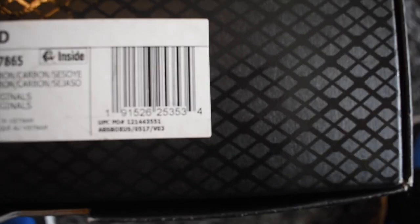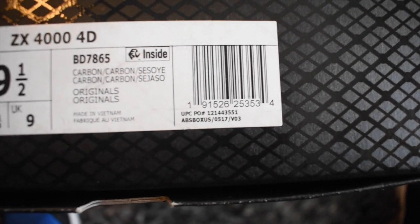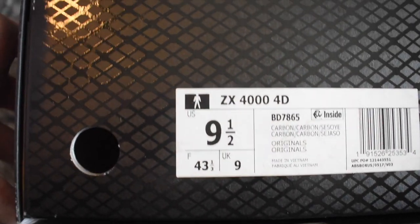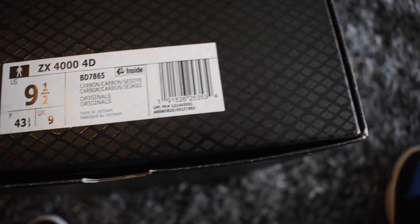This one's gonna be special — it's of course the 4D FutureCraft. As always, if you ever need a legit check, you can always use our videos as such. The box — gonna go ahead and run through it right now so you guys can see it. If you have any questions, leave them in the comments. Yeah, these are the ZX 4,000 4Ds.